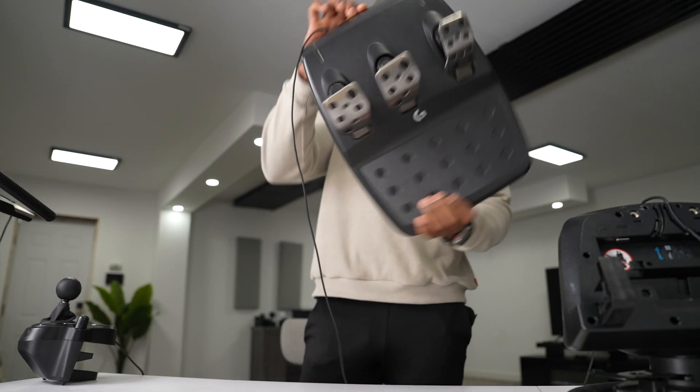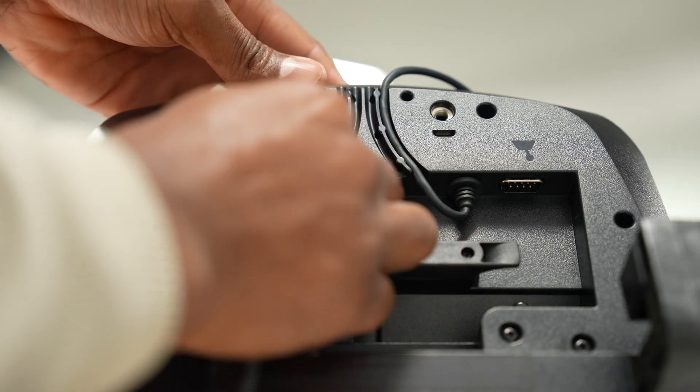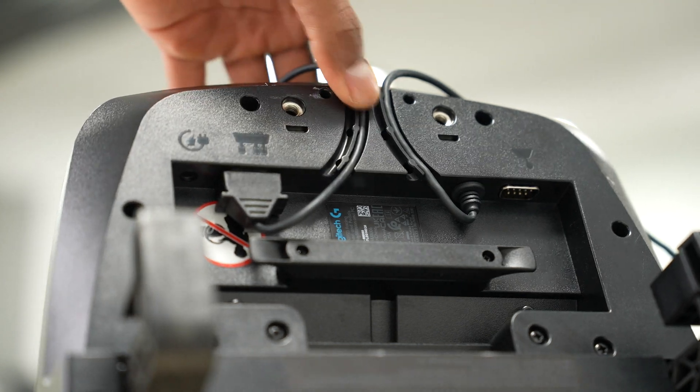Let's start connecting the pedals. We're gonna connect the pedals on the left side. As you can see, we have the logo and the connection fits perfectly. Now let's organize the cable on the second slot, just like that.